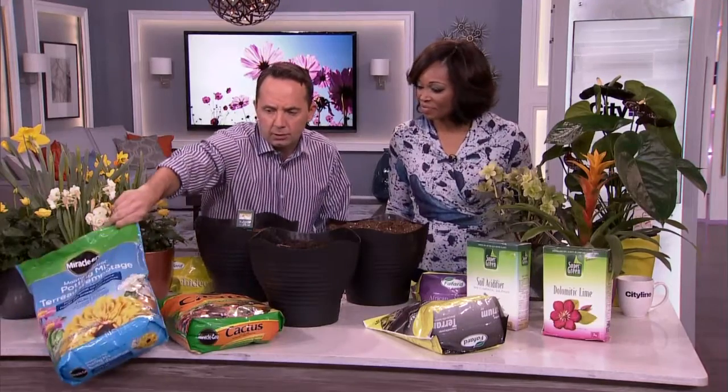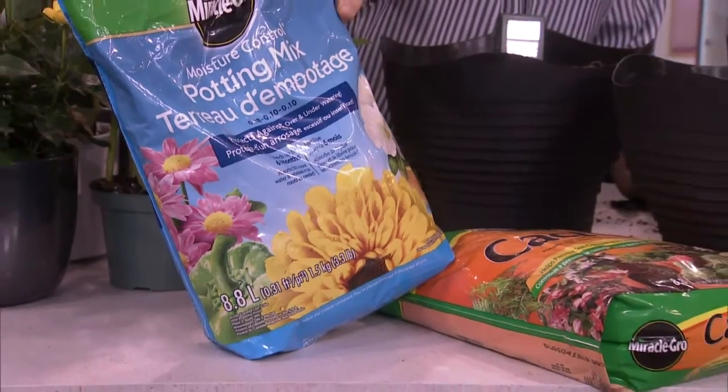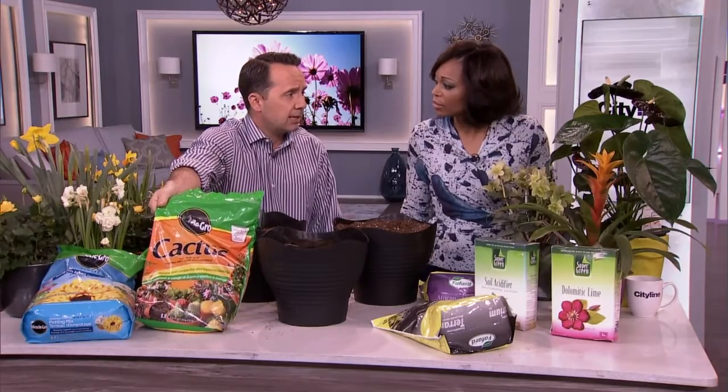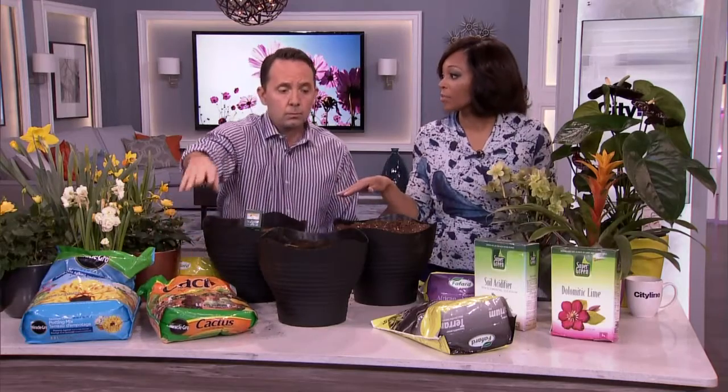We all know there's potting soils meant for containers. There are even soils formulated for different types of plants. We have a cacti soil over here that has a heavier sand content in it, so it creates a little bit more drainage. So all of this isn't just marketing — it really means something.